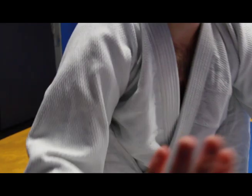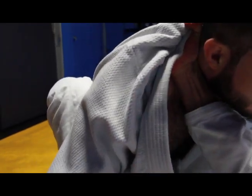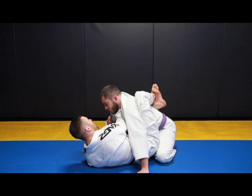Again, I'm going to swim, pull, and establish my grip. Always climb that grip in as tight as you can. Block the bicep, drop the heel, drag my hip out, and close.